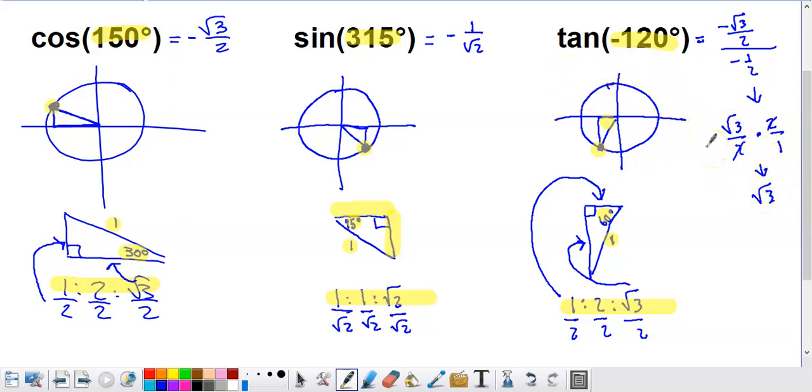Hopefully this video has shown how the 30-60-90 and 45-45-90 ratios can take the place of having to memorize the entire unit circle or always refer to a reference page. Many college professors and AP calculus teachers are going to require just that.